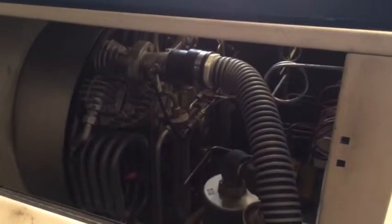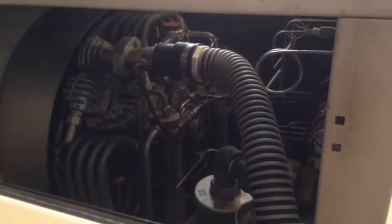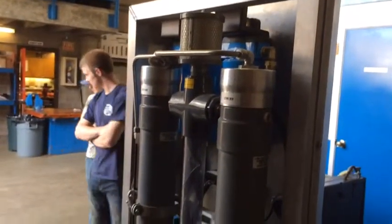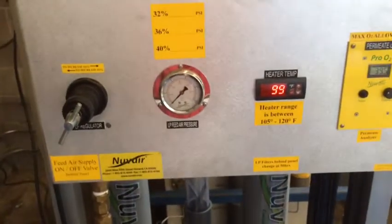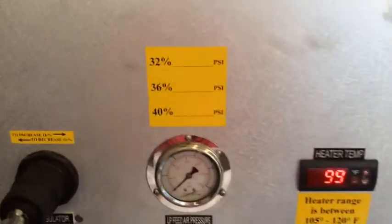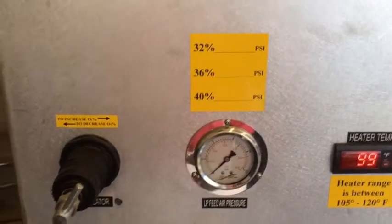This compressor has been modified to have a special type of oil that is compatible for enriched nitrox mixtures — this Bauer compressor. The system works very well and is relatively simple from an operating standpoint. We can make nitrox mixtures up to 40% with this. The manufacturer's specs allow up to 44%, but we're going to keep it at 40% and below to comply with NFPA standards.